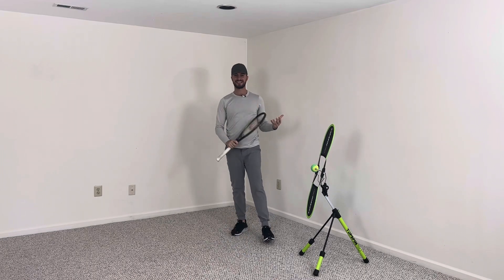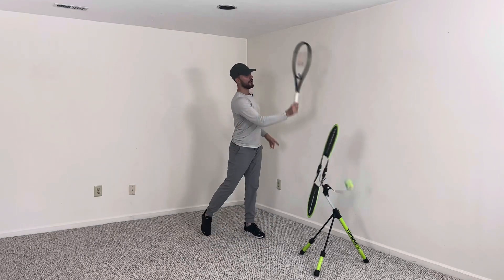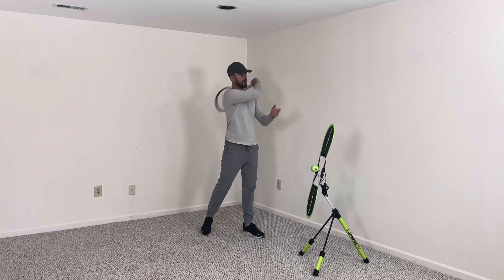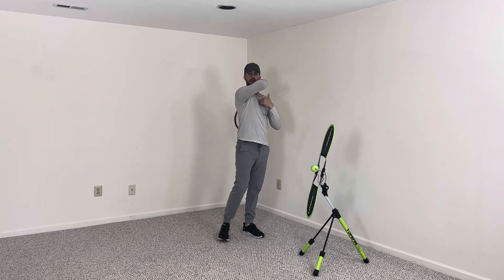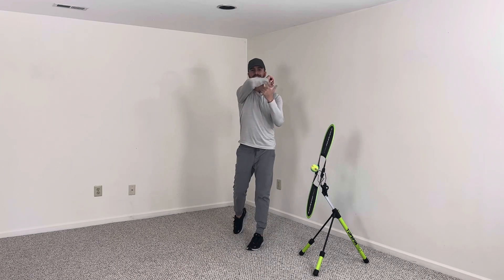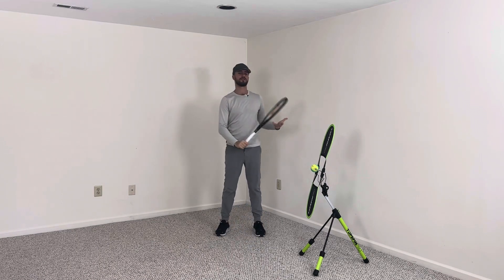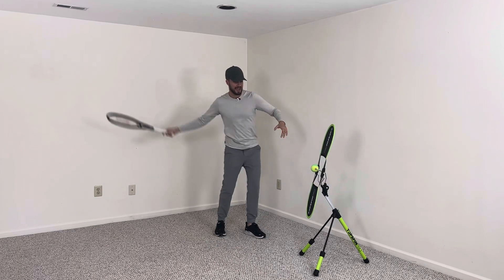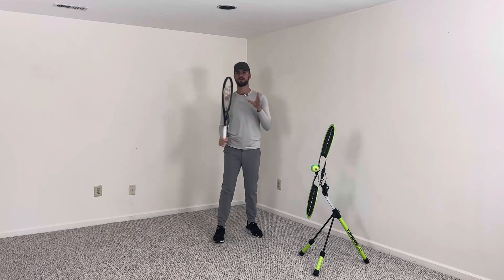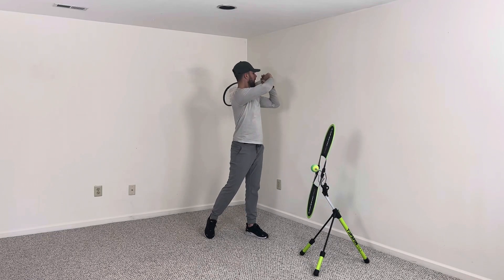When I teach beginner and intermediate students this technique, I always tell them first to just get comfortable. Before I even tell them to catch, all I tell them is to point their elbow to the target. I'll have them do a lesson or two just with that. Then when you tell them to catch with the opposite hand, they're already so used to the elbow tip that they'll always finish and then catch. So if you're new, work on the elbow first, then work on the catch. What I don't want you doing is swinging and catching at the same time — swing first, elbow, then catch with your opposite hand.